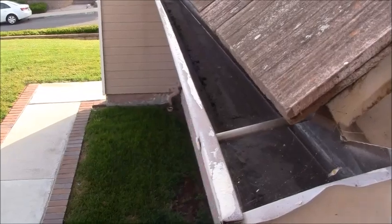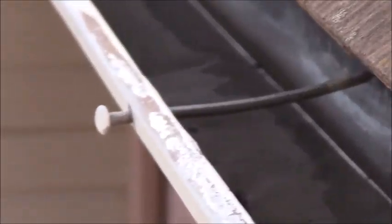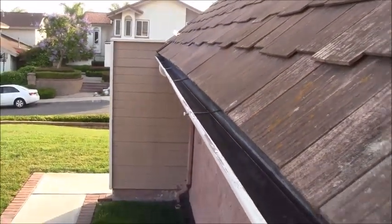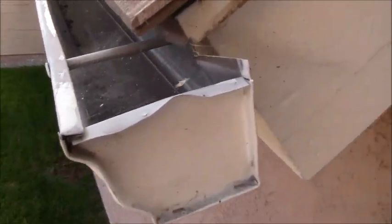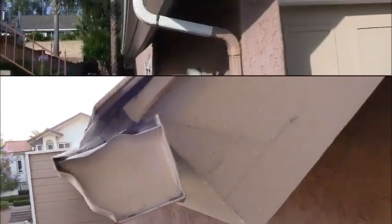I'm getting rid of the spike installation and going with what they call the hidden hanger system. This gutter is the one I need to completely take down and redo. Let me show you what a finished product looks like.